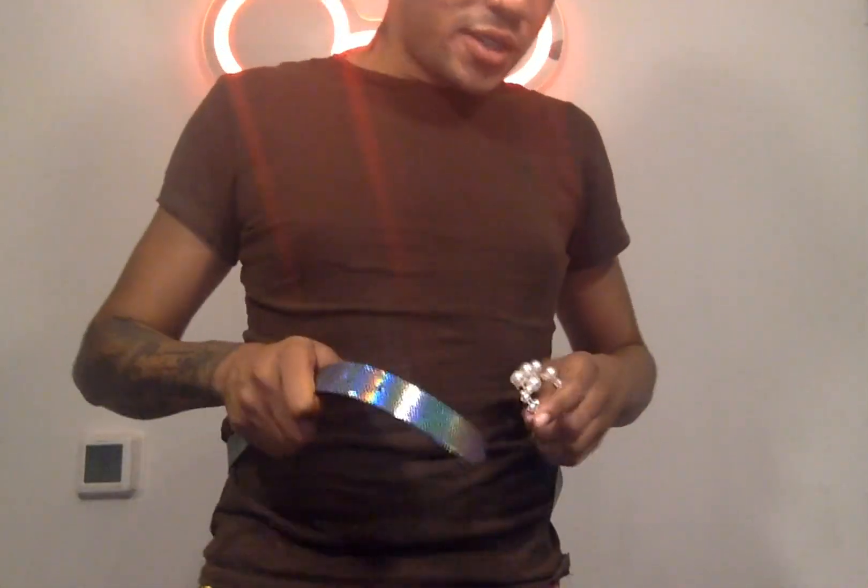I like it. I personally would not wear this one only because I don't typically like holographic unless maybe it was like a 70s event — I could wear that. But I do like it. I like how creative the person who made this made it look. It looks really cool and really unique too. I've never seen a belt buckle like this before. So it's very unique and very stylish.